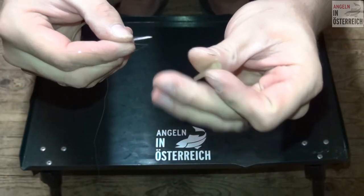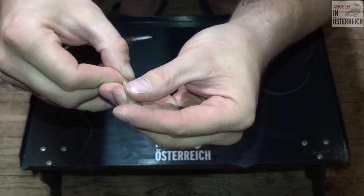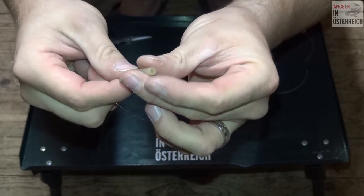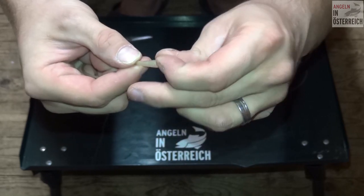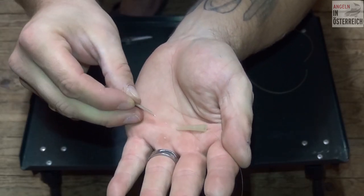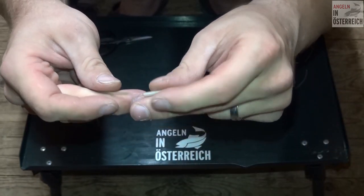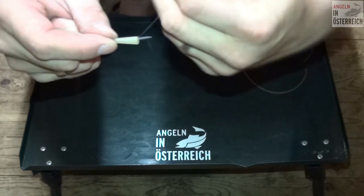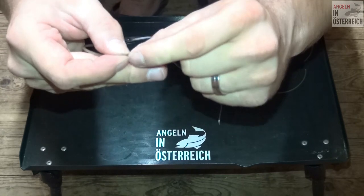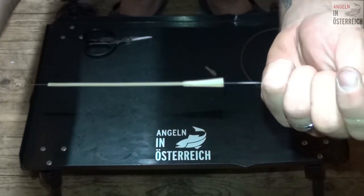Dann wird der sogenannte Verschluss – das Verhüterli – auch durchgefahren. Wichtig ist: die breite Seite auch Richtung Köder. Dann schaut das so aus. Den Schlauch jetzt in das Verhüterli reinstecken. Darum ist das recht super, wenn man sich den Schlauch dann da unten noch schräg anschneidet – dann rutscht das nämlich besser rein. Tatsächlich auch ein bisschen leichter. Dann schaut das so aus.